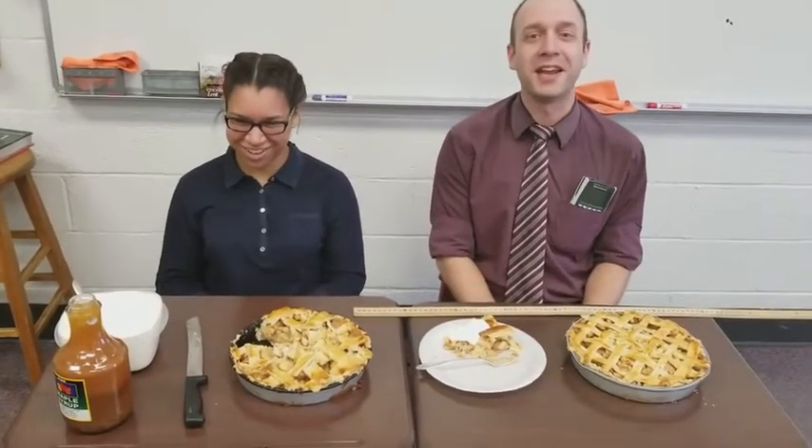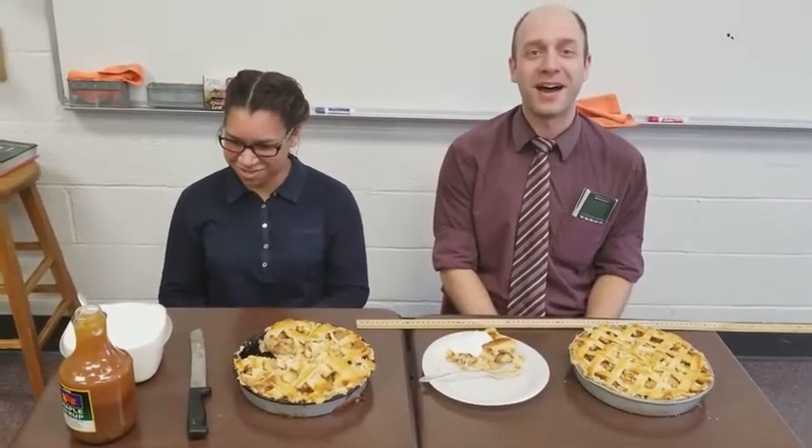Hi everybody. My name is Mr. Austin. You may have recently seen me breakdancing for some apple pie. Well, I'm here with my student, Natalie, who originally promised to give me apple pie if I breakdance. So you want to say hi, Natalie?